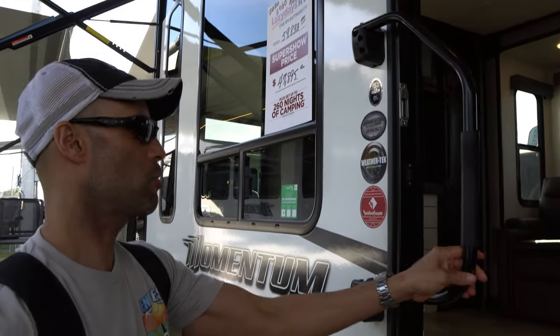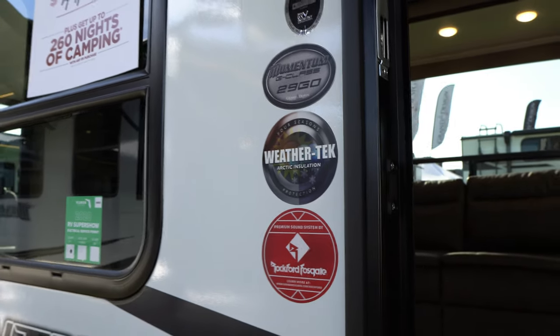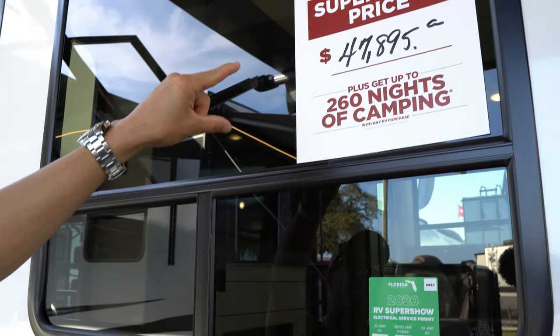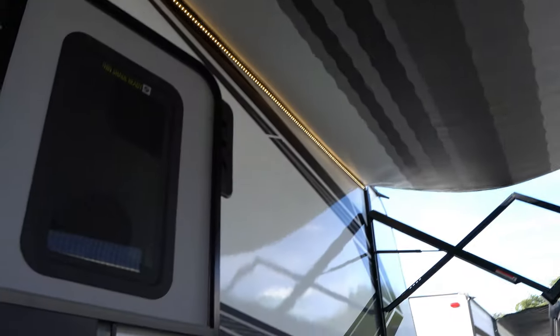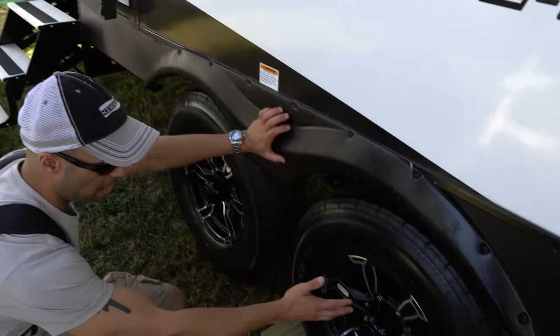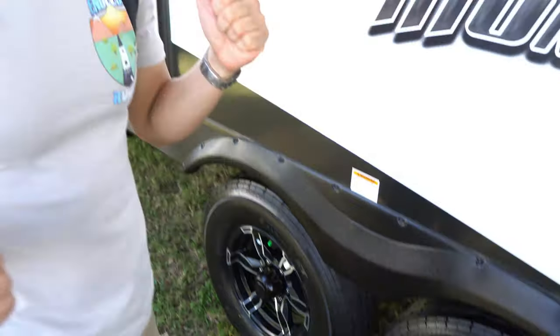Here's the grab handle - when you close the door, that goes over. This unit has WeatherTech Arctic insulation and is rated for four seasons. It's all fiberglass sidewall with decals. The show price is $47,895 and the MSRP is $59,833. The awning runs basically the whole passenger side of the trailer with LEDs running underneath - and it's quite windy here and it's not moving. Dual axle with 235/80/16 tires on Westlake. Overall length is 34 feet, and the GVWR is a little over 12,000 pounds, so this is a three-quarter-ton towable - not half-ton, guys.